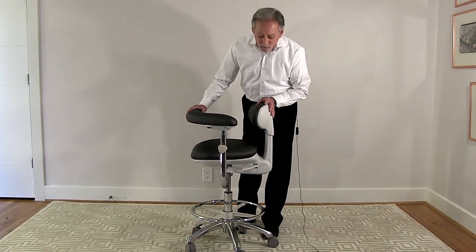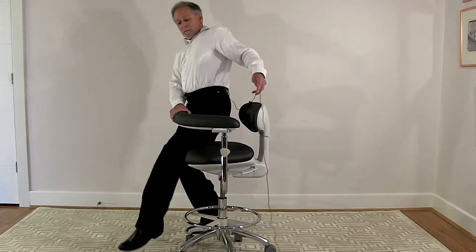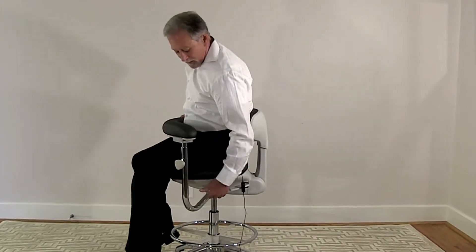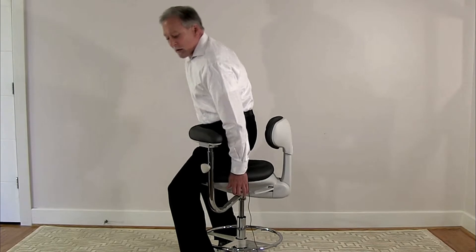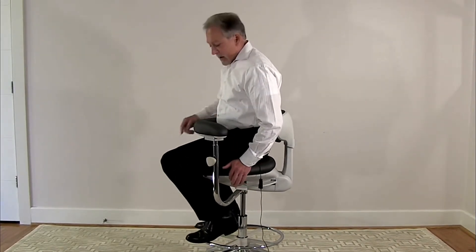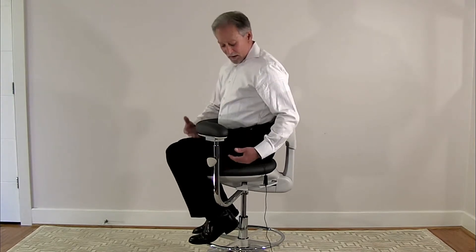The chair has multiple adjustments. The height adjustment is controlled by the front left lever — you can go high or low. When you go all the way high, there is an adjustable foot ring to put your feet on so you have proper support and don't cut pressure off underneath your legs.